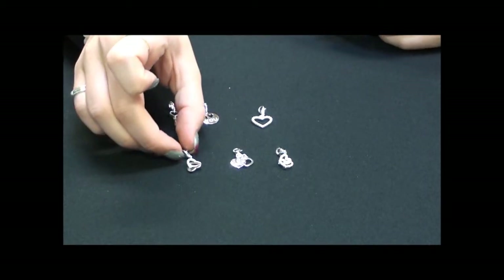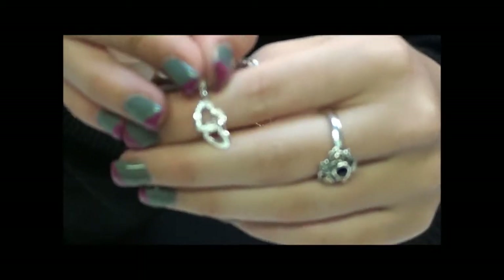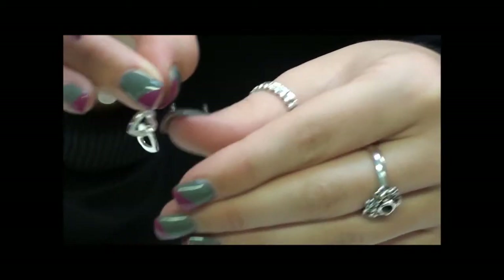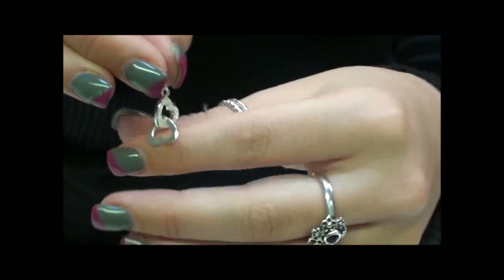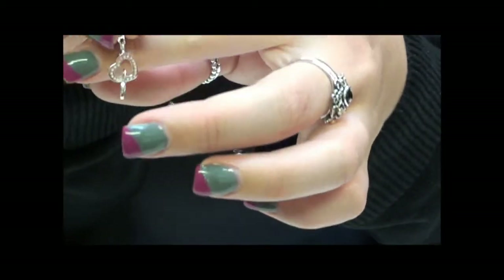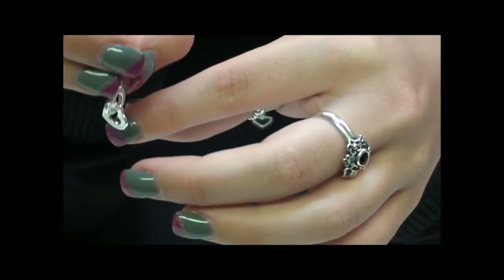Next we have the ones that have more than one thing hanging from the lobster hook. This one has a heart encrusted with Cubic Zirconia at the top, and then another heart which is free falling — you can see there that it dangles. It's just solid sterling silver. On the back of the Cubic Zirconia one you can see it's dotted, and the back of the solid one is just plain.